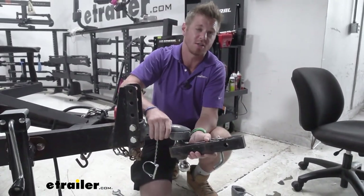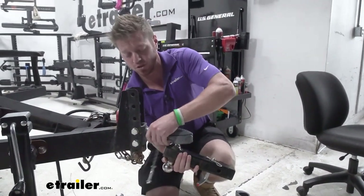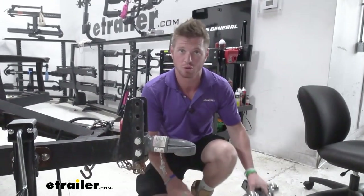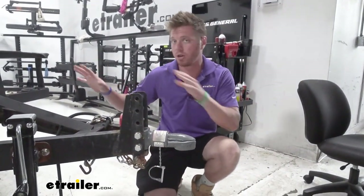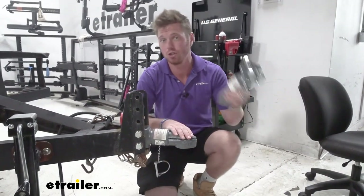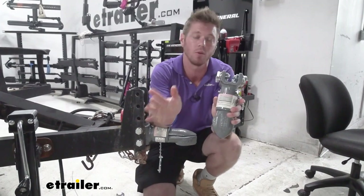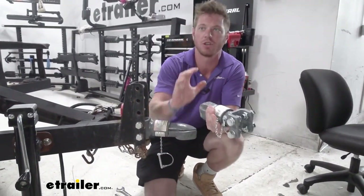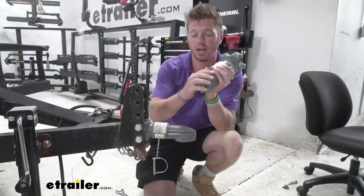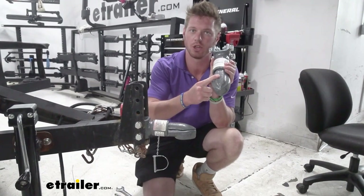The two inch version is going to give us — let me pull this out real quick — a 7,000 pound gross trailer weight rating, so match that up with your trailer and what you plan on putting on it. That's for a two inch ball, but we also have a two and five-sixteenths inch ball which goes all the way up to 12,500 pounds. Get an idea of how much you're putting on your trailer and make sure you pair it up with the right ball size on your vehicle.